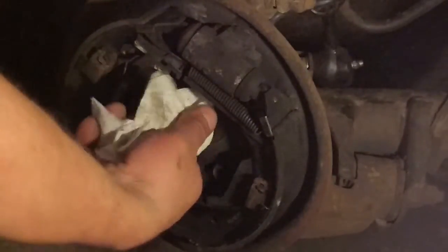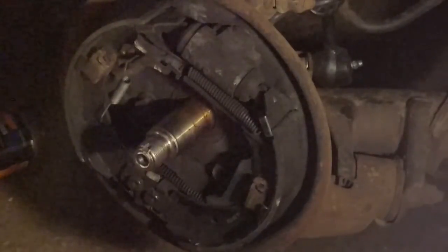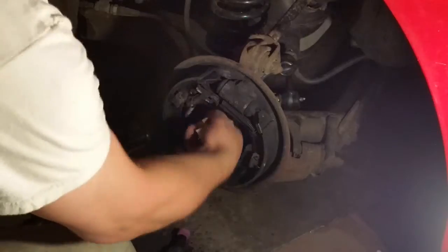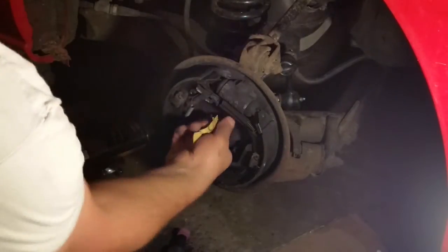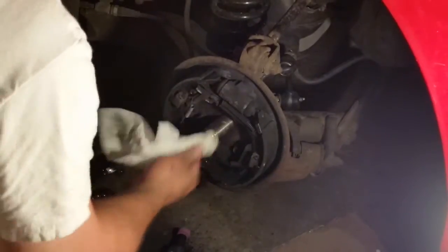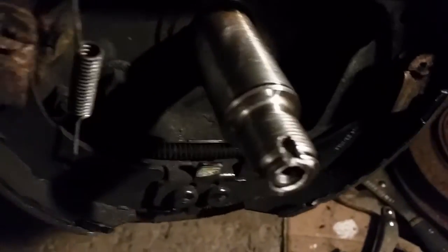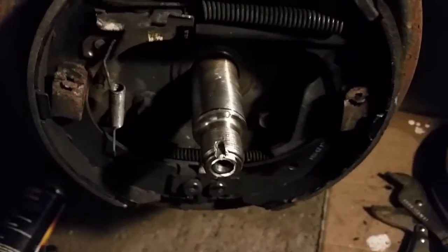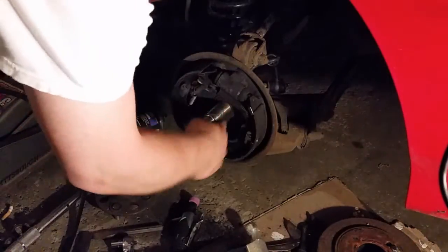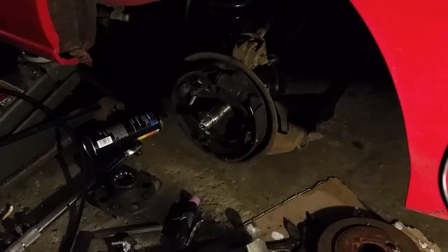Now I'm going to take a rag and wipe down the axle, then sand it down with some real fine sandpaper. You want to get it nice and smooth — the smoother you get it, the easier the bearing will go on. Wipe it with a rag, clean it up, and you can see the finished product came out really nice and clean. Make sure you don't bump the shaft with the grinding wheel. Then I'm going to add a little bit of grease.